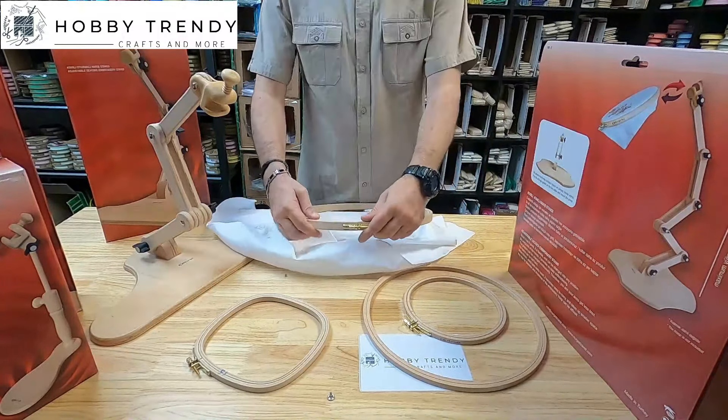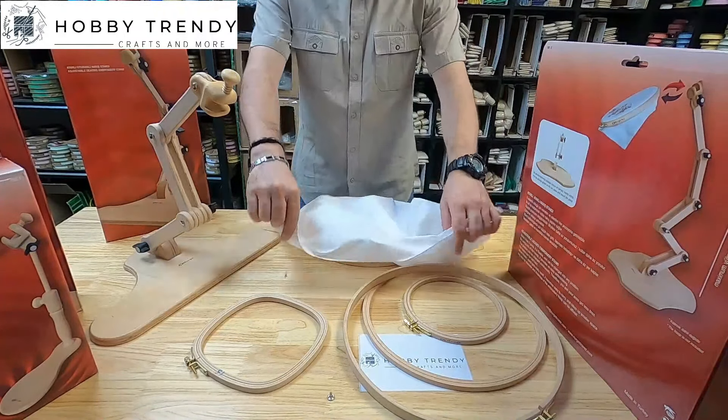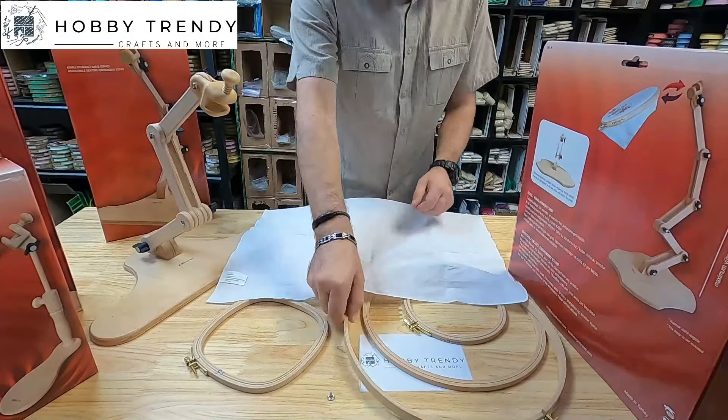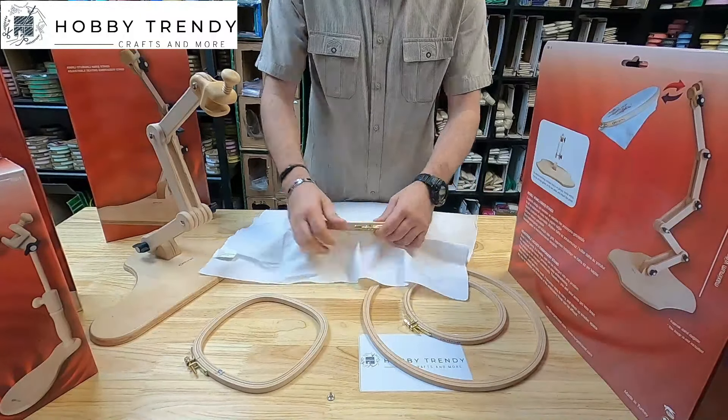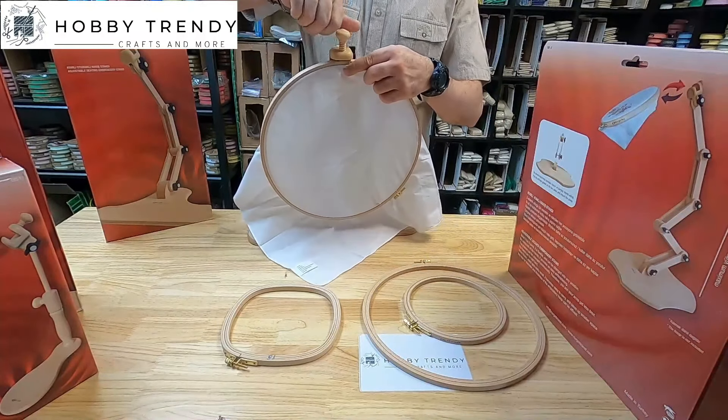The hoop I'm using is 31 centimeters in size and 16 millimeters thick. Our floor stand holds hoops well so that you can have both hands free when you stitch. The base is heavy and broad enough so the stand doesn't tip.